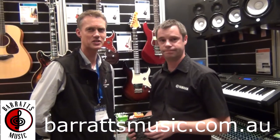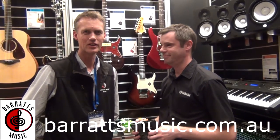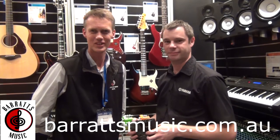All right, well that sounds fantastic. I can't wait — really looking forward to Mick coming down. So come and join us at Barrett's Music in September. Give us a call or shoot us an email and we'll get you invited when we get the date final. Thanks very much, see you there.